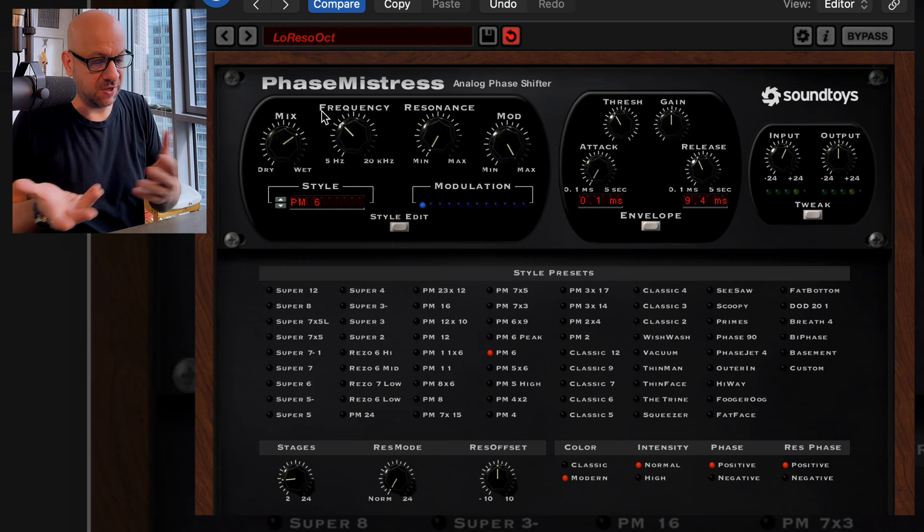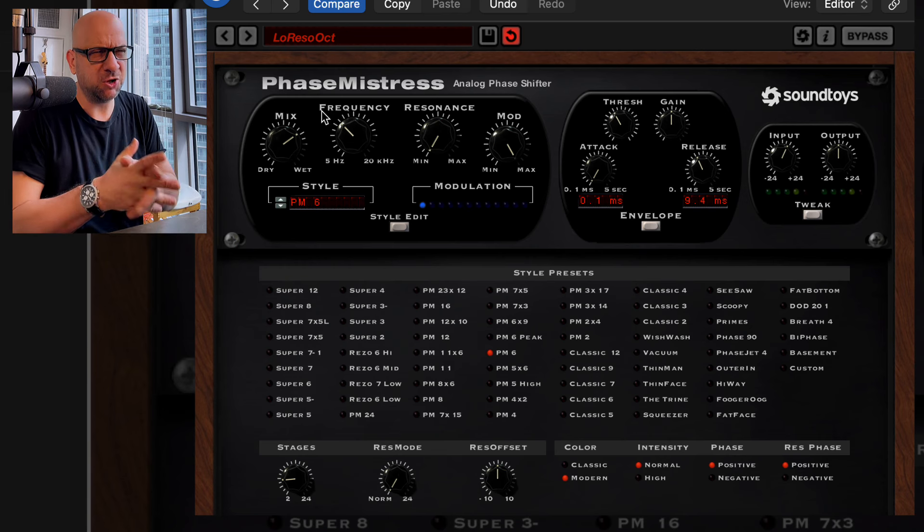And again, like I said, if the time has run out — it's available until November 15th, 2024, I believe. Maybe they'll extend it, who knows. But there'll be a link down there below.